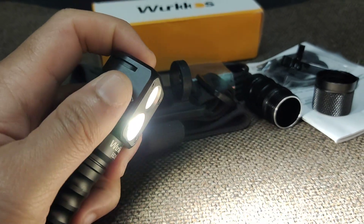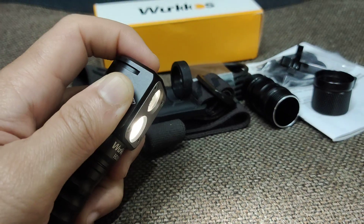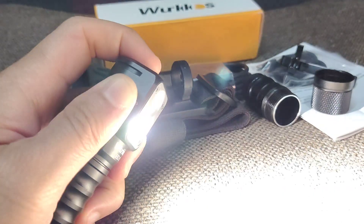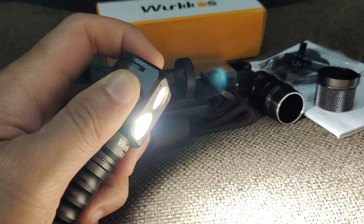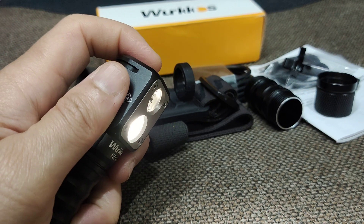If you click and hold, you can change the brightness level. Double click for turbo. And then you can change to the other LED as well.